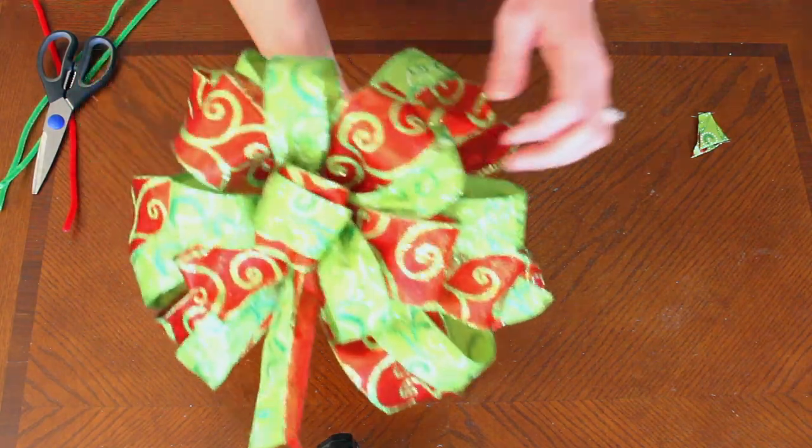And there you go — you have a finished bow! Thanks for following along. If you liked this project, check out the other videos on the channel to see if there are other projects that would work for you. If you like what you see, click the subscription box below. We'd love to have you as a follower on the channel and don't miss out on the next awesome project. Thanks for watching! Bye!